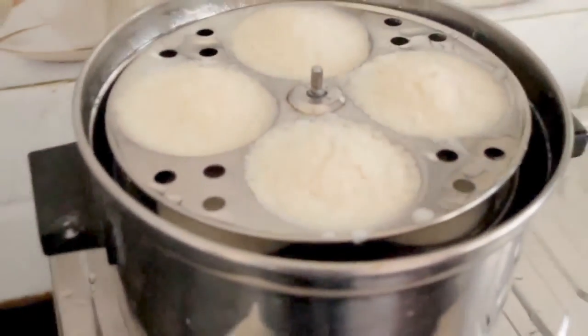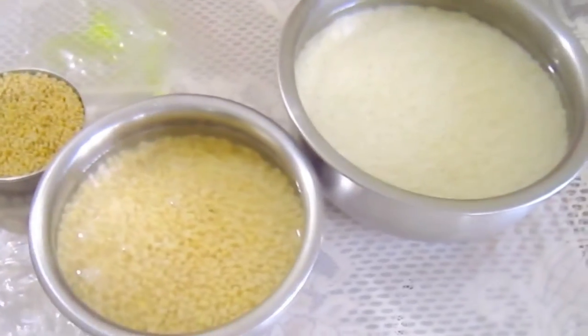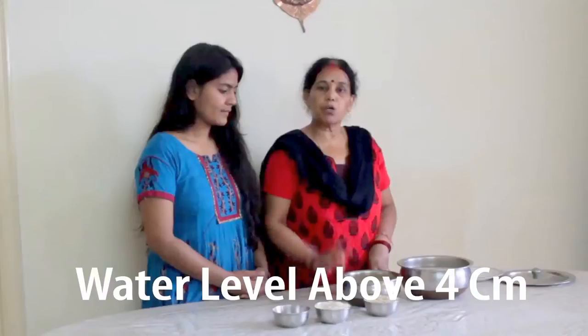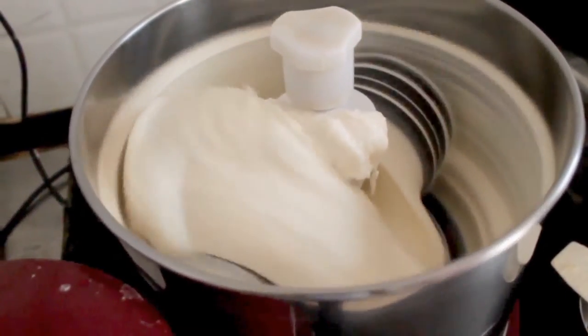In general, people don't know that they can add urad dal for softness. So let us note that the urad dal makes the idli very soft. We need to add the urad dal to get softness. If we have a grinder, it really is good.